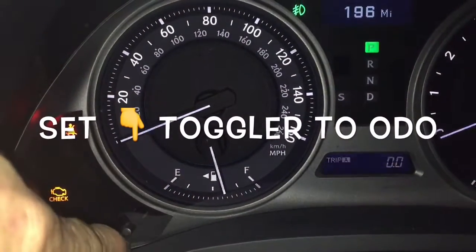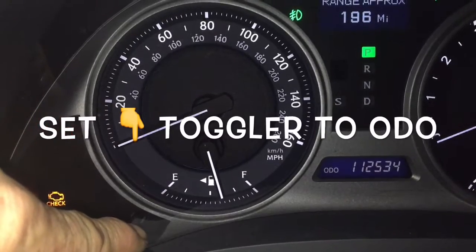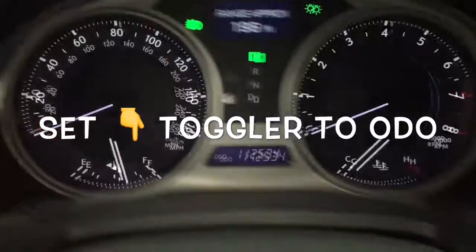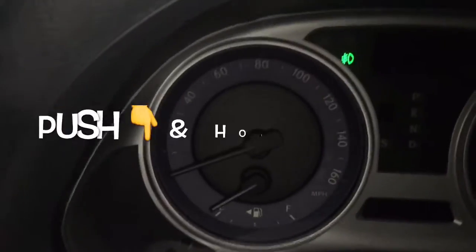...your odometer is set to ODO. Go through Trip 1, Trip 2, and leave it at ODO. Then press your stop button off, and while holding your trip odometer button, you're going to proceed to the next step.